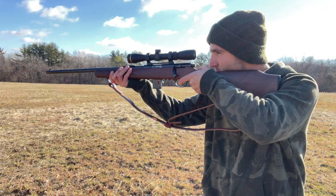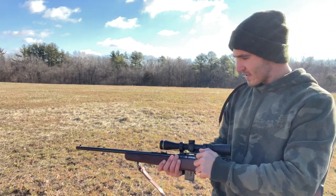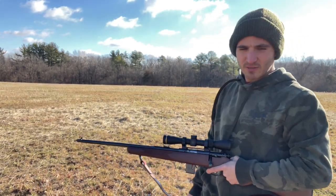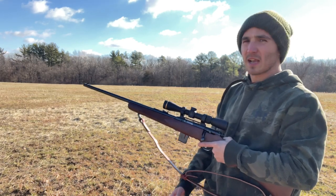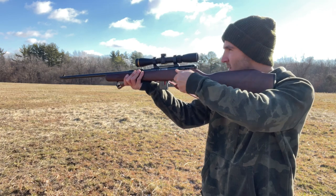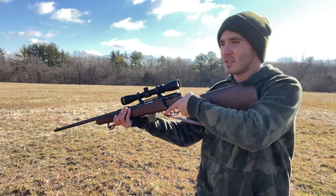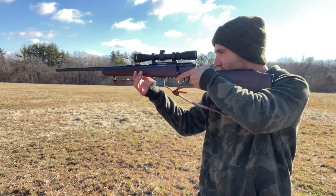Take a couple more shots. Yeah, those CCIs have got some move to them - way louder. I was shooting some Hornadies over there, I'll show you guys in a minute. We're putting them all right in about two to three inches. I'm not going for extreme accuracy; we're going off-hand here.